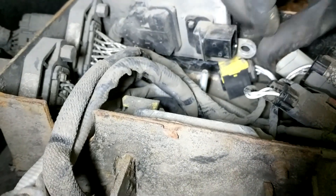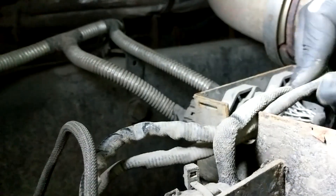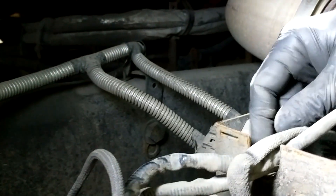This can be a pretty tight spot to work, let alone get a camera in here, but I tried to get a couple of shots of the overall layout of the box. The wiring for both knock sensors exits out of the rear corner of the box.